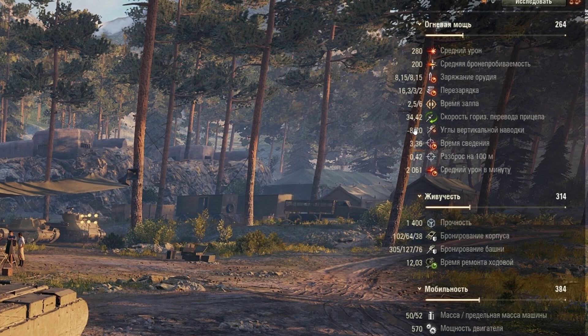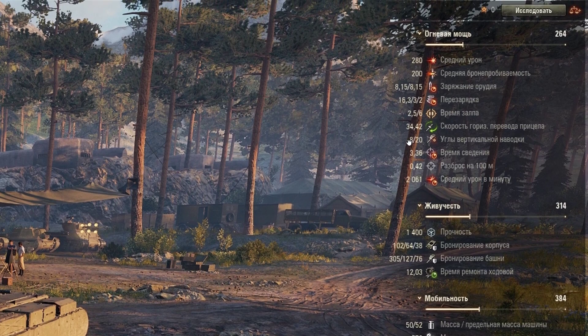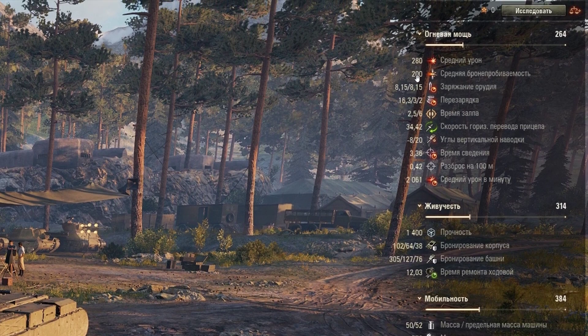We have 8 degrees of gun depression and 20 degrees of elevation. 8 degrees of gun depression is actually amazing. The base penetration value of the AP shell is 200mm, which is really low and bad. To reload the full magazine will take 16.3 seconds. The intra-clip reload time is 3 seconds and you have two shells in the magazine, which means when fully loaded, you shoot once and wait 3 seconds to shoot the next shot.